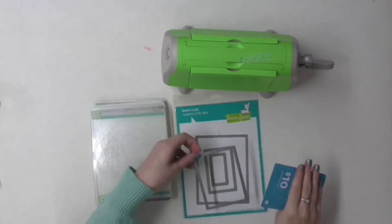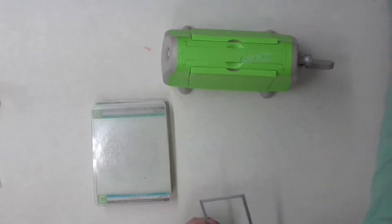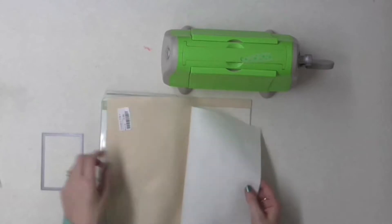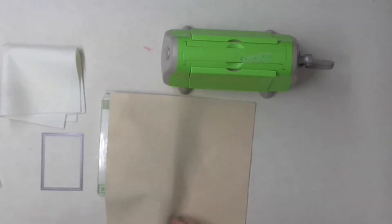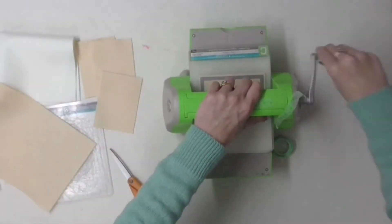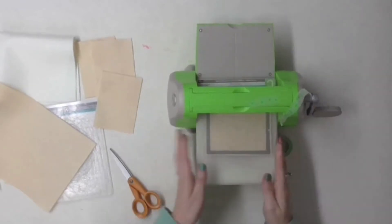I knew that I wanted to use felt and I thought I would use my Cuddlebug as much as possible. I've got some stitched rectangles — this is the large rectangle set from Lawn Fawn — and it's the second largest size. I measured it against a gift card that was lying around on my desk from Silhouette and it looks like a good size. I bought some white felt and also some cream felt, and I really wanted this to have a vintage homemade feel.